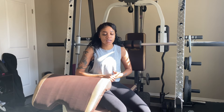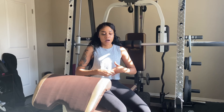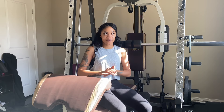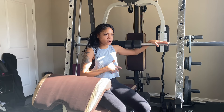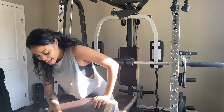Second, it doesn't come with any of the weights, so you will have to provide the weights yourself — which was no problem because we already had those. But it does have storage spots for your weights, which is cool. It does come with pretty much everything else, and the back is where you will be storing most of your weights. It also has storage spots for your bars.